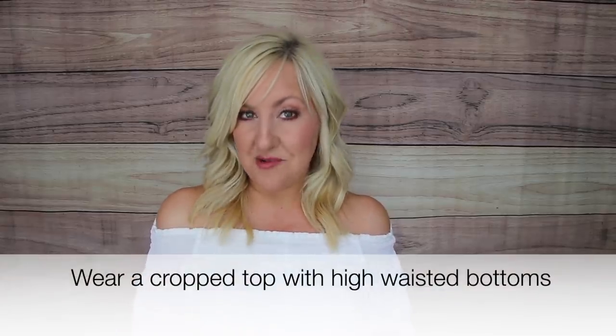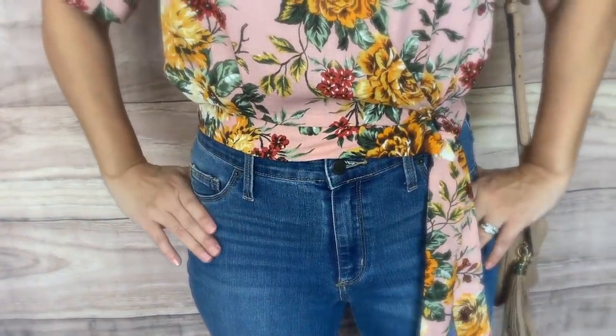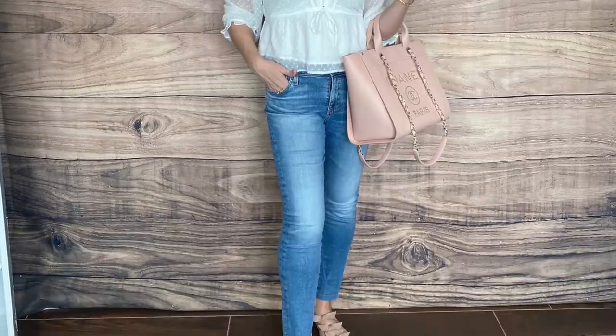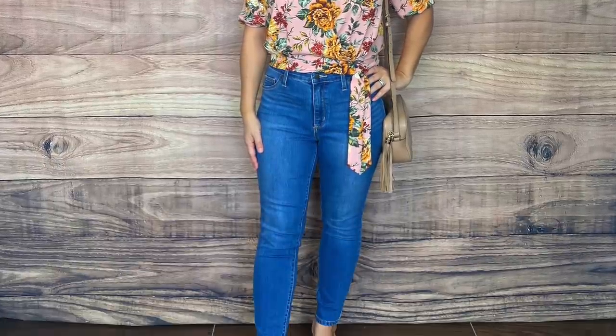One of the things I like to do to look slimmer for summer is pair crop tops with high-waisted jeans. Some may hear 'crop tops' and get nervous envisioning midriff-bearing styles, but many crop tops now are made to hit right at the waistline. When paired with a higher-rise jean, you're not exposing any belly area — instead, you're elongating the legs and creating a visually long line that automatically makes you look slimmer, leaner, and taller.